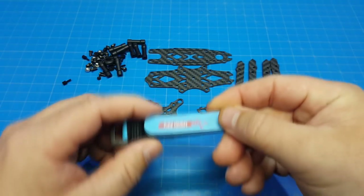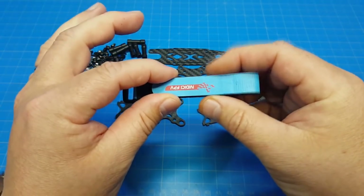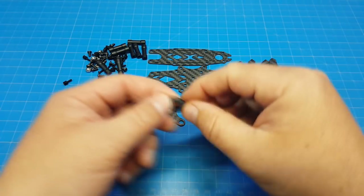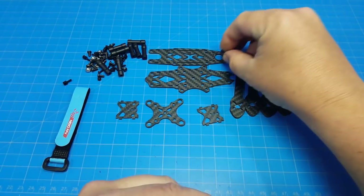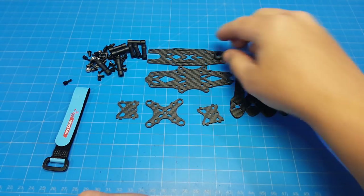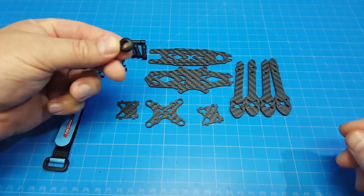It's a little bit wide for a 20x20 stack, but I do think you can get it through there. We also have a grommet that goes in that top hole, and that is if you have a traditional VTX with an SMA mount that you need to get through there. Otherwise, you can omit that.